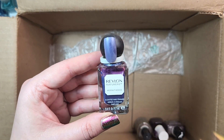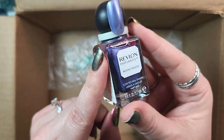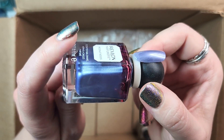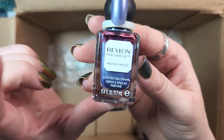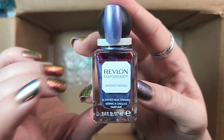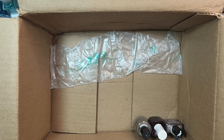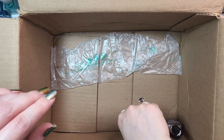Next up is one from Revlon, part of their perfumery line. This was called Moonlit Woods, and I got it for $1.50 from Big Lots. That was one of the places I used to find polishes from different brands quite a lot back in Reno. This was probably about eight years ago. I'm de-stashing it — it's beautiful, but I haven't worn it I think in the entire time that I've owned it. We'll let someone else enjoy it.